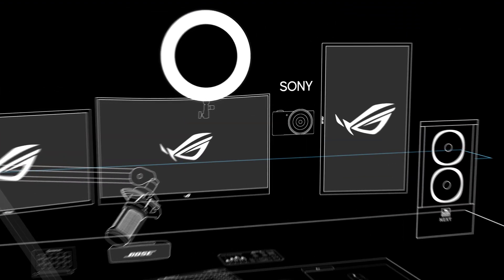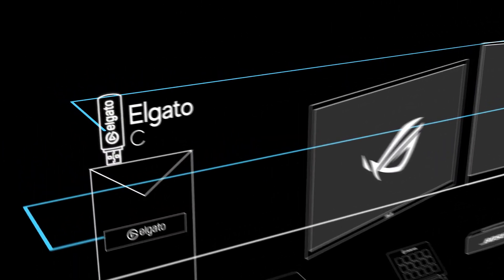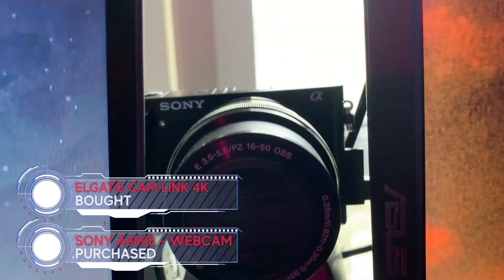The webcam I use, as you can see here, is the Sony a6000 — I bought this a few months back and it's working perfectly. I use it alongside an Elgato Cam Link 4K which goes into the back of the streaming PC. You get a nice depth of field in the background; if you want more background blur that depends mostly on your lens and interchangeable-lens cameras. I use the a6000 with a dummy battery so it can be constantly on, and I switch it off and remove the battery when I'm not using it.